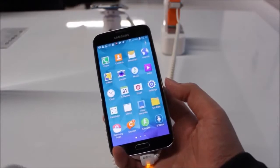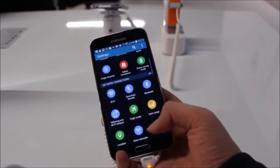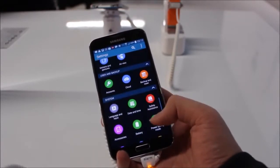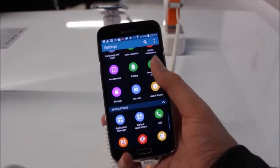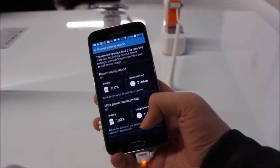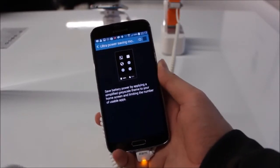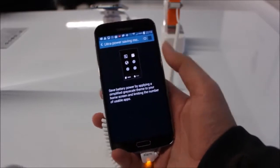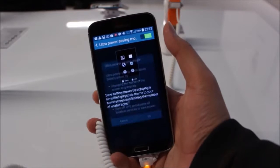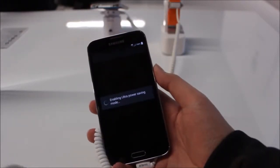Samsung has bumped up the battery capacity again with a new 2800mAh battery on the Galaxy S5. You may not even need it because there is a new ultra power saving mode which increases standby time by up to eight days. Let's try it out — as you can see, power saving mode turns everything to grayscale to reduce contrast on the screen.